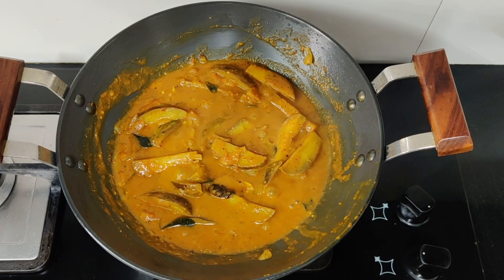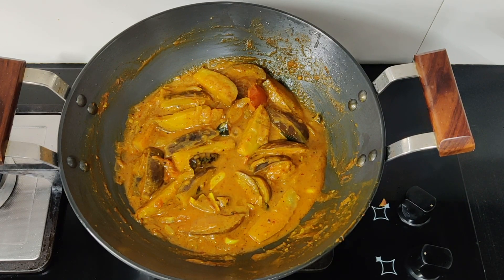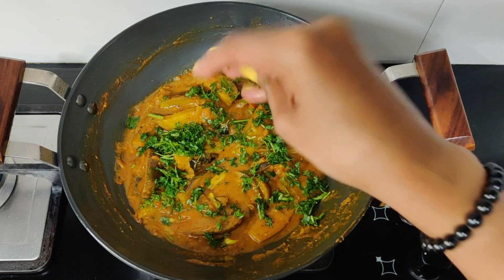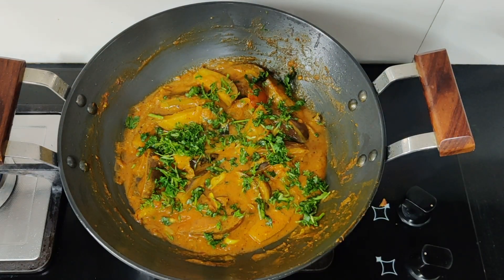If you have variety rice, lemon rice, curd rice, or any rice, you can eat this with any of them. If you don't eat chapati, it's still a good taste. If you have a good consistency, you can add a little bit of kottamalia.